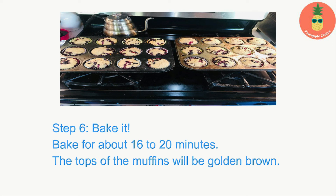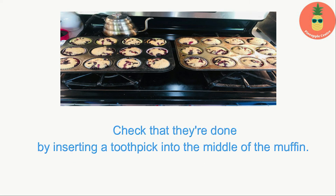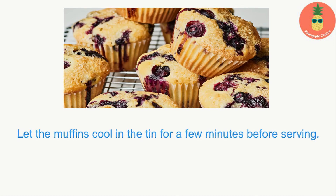Step six — bake it: bake for about 16 to 20 minutes. The tops of the muffins will be golden brown. Check that they're done by inserting a toothpick into the middle of the muffin — if it comes out with a few quite dry crumbs, they're ready. Let the muffins cool in the tin for a few minutes before serving.